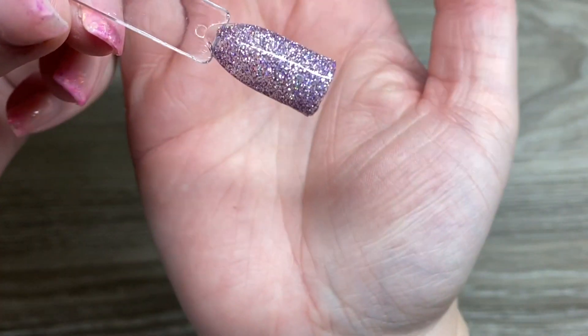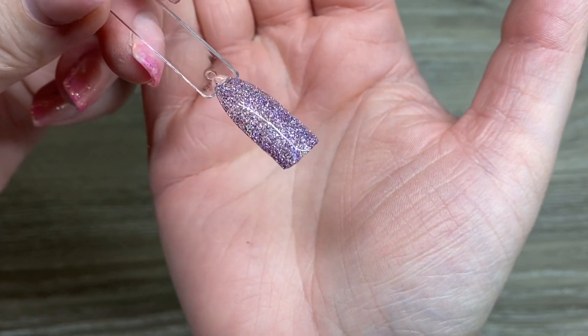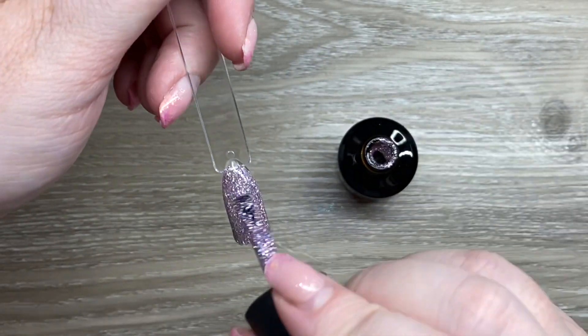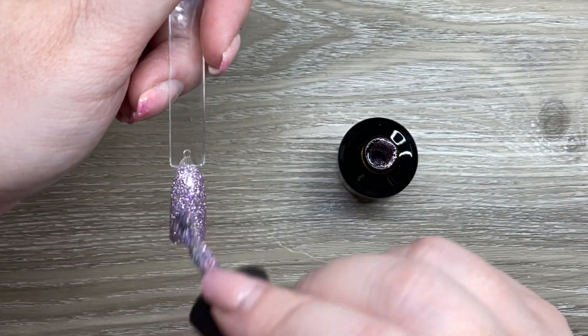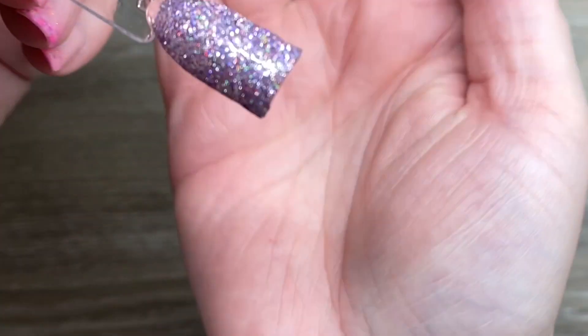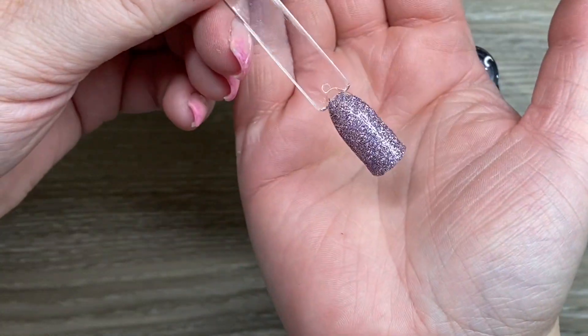I'm just trying to make sure I'm getting it even and getting full coverage. As you can see, it is a little bit transparent, but not bad for opacity. Once I get in with the second coat, you can see that it really builds up that opacity. I hope the sparkliness is translating here, because these are so, so shiny. So beautiful. I can't wait to show you them top-coated at the end.